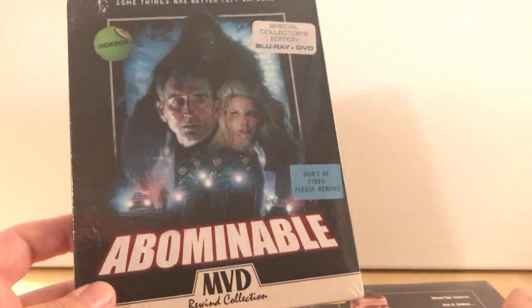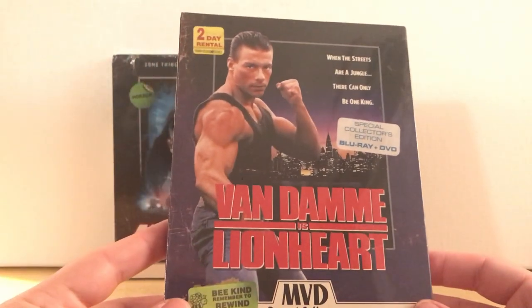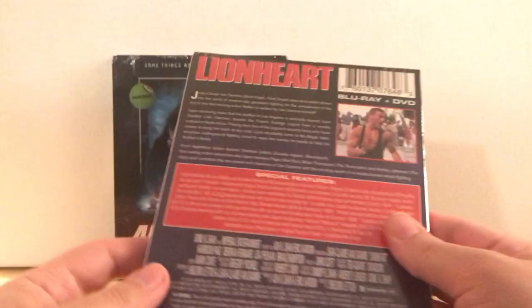This is number 7 and number 8 in the collection. This one is called Abominable, which I've never heard of — it's actually from 2005. And then Van Damme in Lionheart.